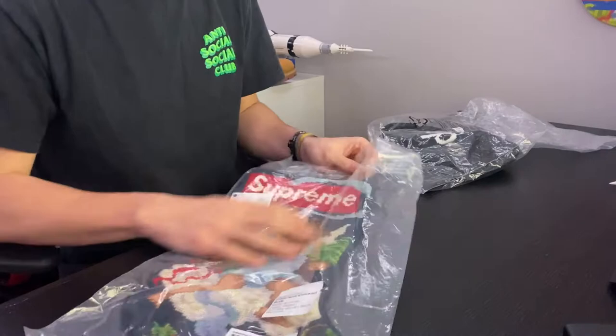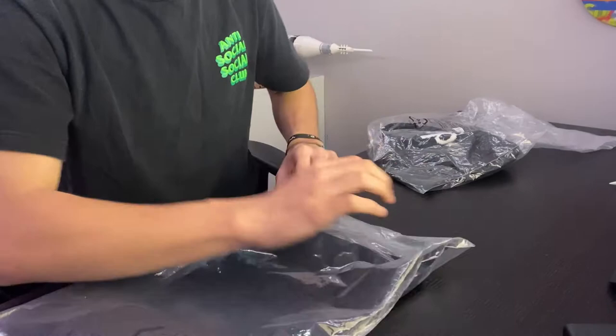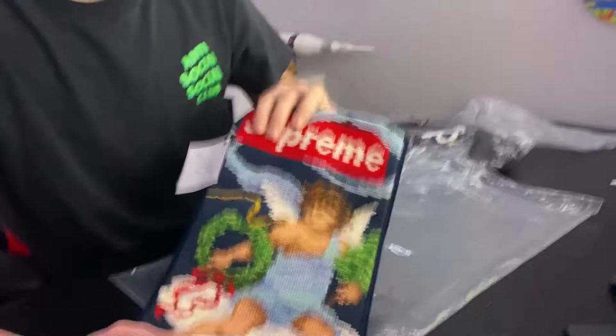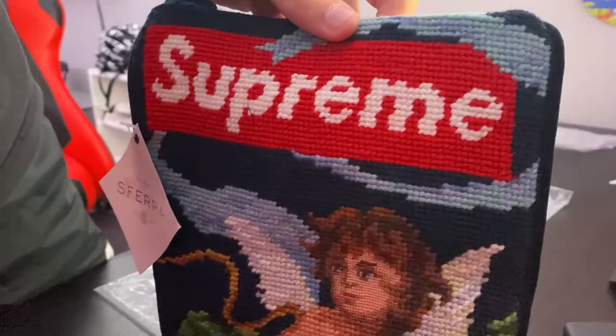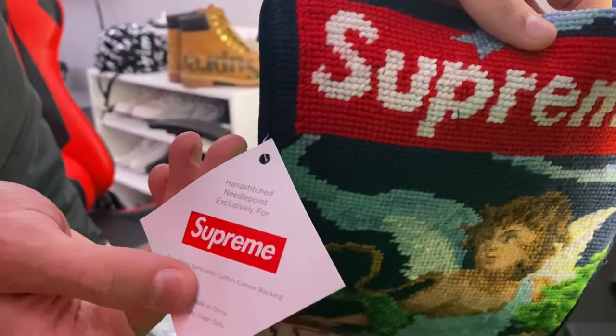Let's check the quality on these two things and see what they look like up close. The stocking seems like really good quality. I'll open it up — on the back there are some little tabs. Should be velvet on the back, and yes it is. There's the stocking — it says Supreme right there. Man, the quality is great. That stitching is great. We got 'Sweet Baby Jesus' right there, and on the tag we got a Supreme logo and the Safara co-branding. The back is velvet like I said.